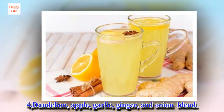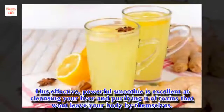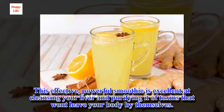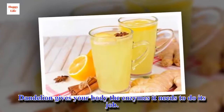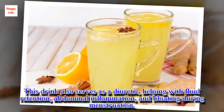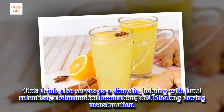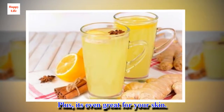4. Dandelion, Apple, Garlic, Ginger, and Onion Blend. This effective, powerful smoothie is excellent at cleansing your liver and purifying it of toxins that won't leave your body by themselves. Dandelion gives your body the enzymes it needs to do its job. This drink also serves as a diuretic, helping with fluid retention, abdominal inflammation, and bloating during menstruation. Plus, it's even great for your skin.